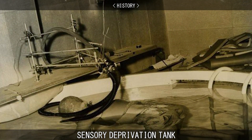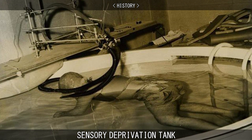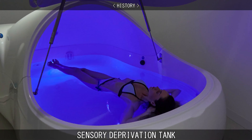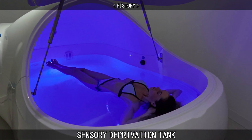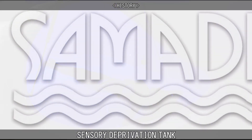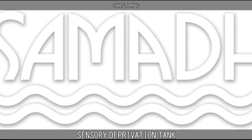Initially, the tanks were upright, filled with seawater, and subjects would have to use a breathing apparatus and be suspended underwater. By laying the tank on its side and switching to a higher concentration of the less corrosive Epsom salts, floaters are able to lay back and relax. The Perrys took the product and started their own business, making it into a global industry.